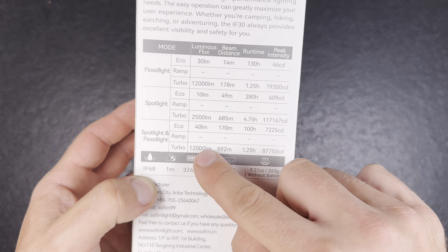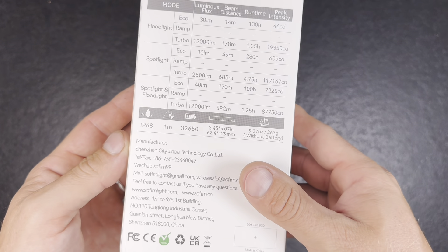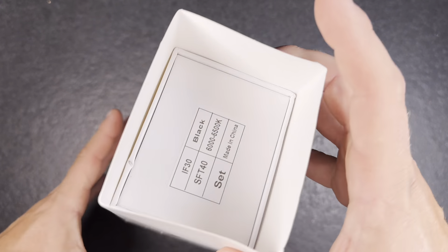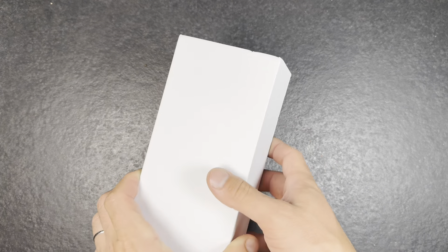And you can see the different output modes. I will measure it in my Ulbrich ball and tell you all the output modes when we are outside for the beam shots.